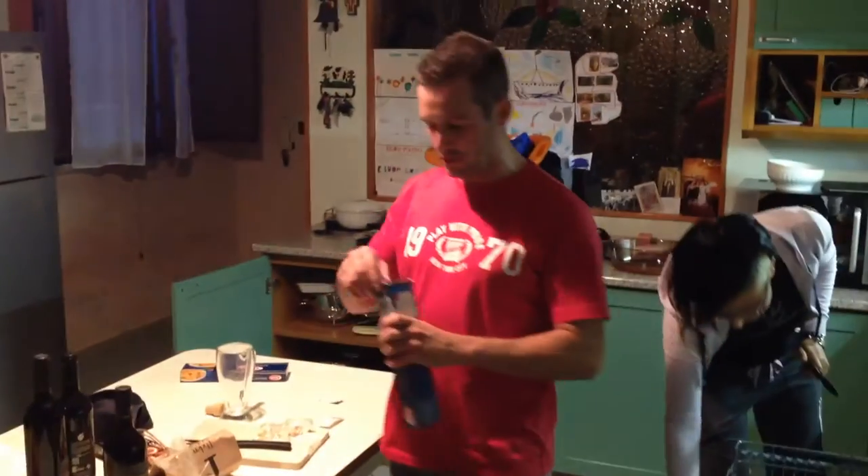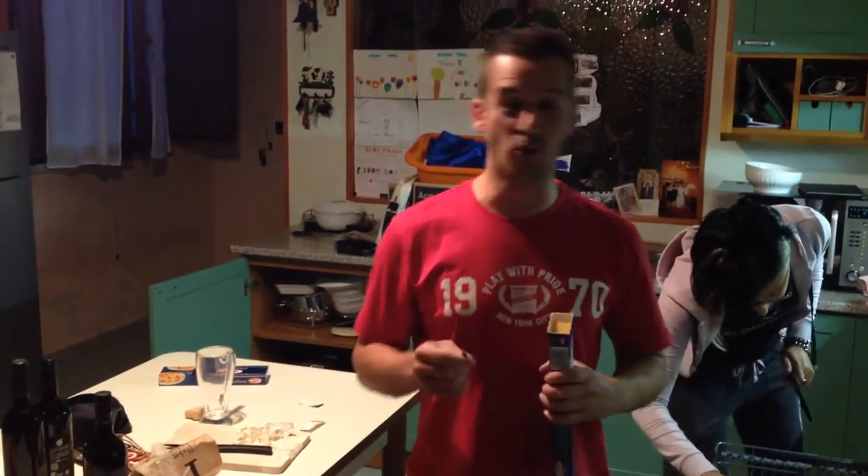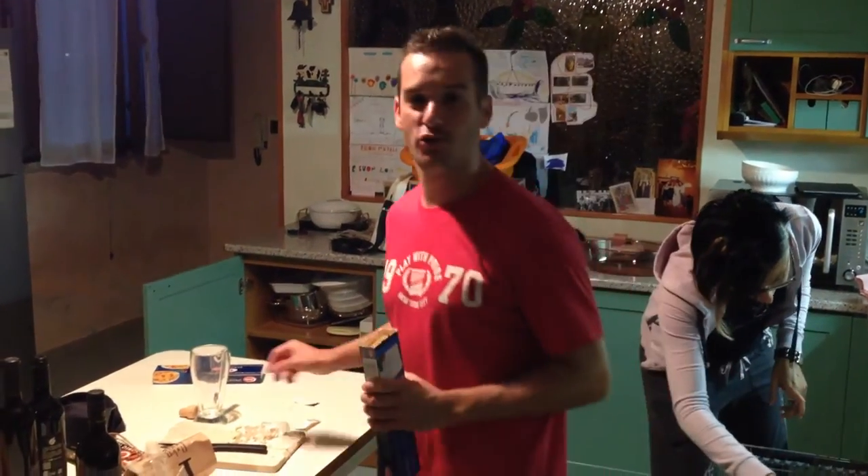Ma quali consigli per un aglio olio e peperoncino? Uno su tutti: l'aglio. Togliere l'anima e tritarlo, ok?